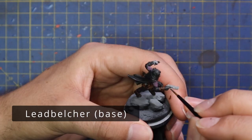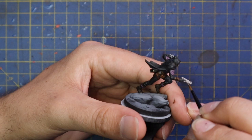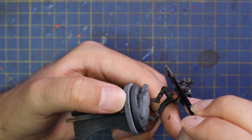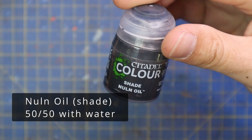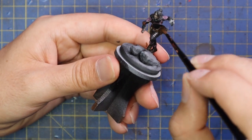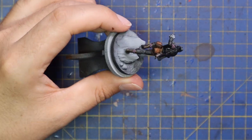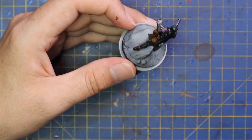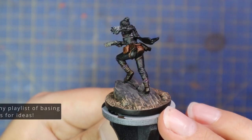Lead Belcher was then brought in as the base coat for all her weapons — mainly her pistol, a spare magazine and pouch on her hip, and all the clasps and buckles holding the straps together. We then shaded the miniature: I mixed Nuln Oil 50/50 with water for an extra thin coat and applied it all over the miniature to darken everything up. She's some kind of shadow operative character — if anyone knows more about her backstory please share in the comments, as you guys were super helpful with the other characters.